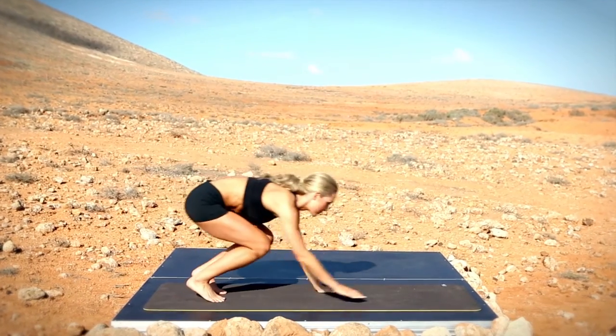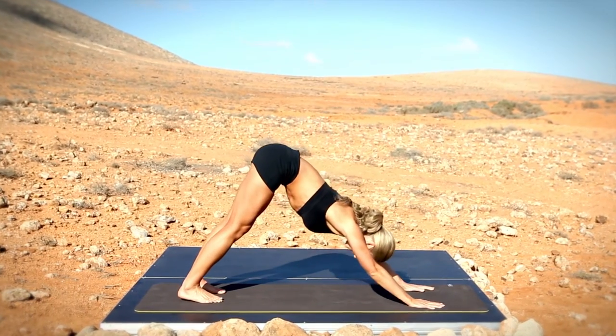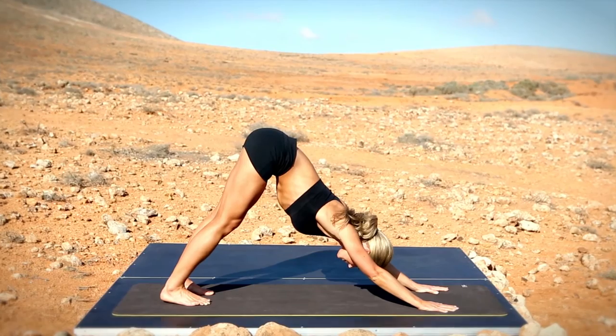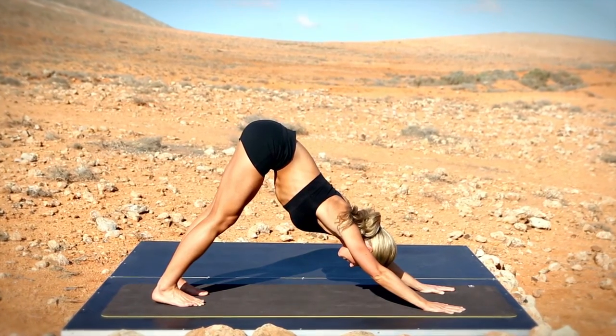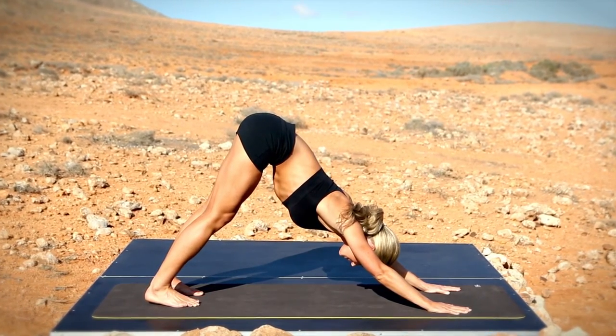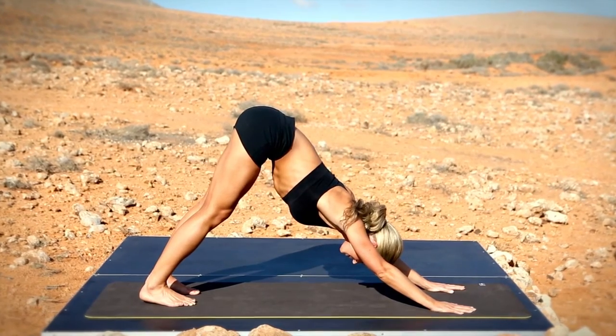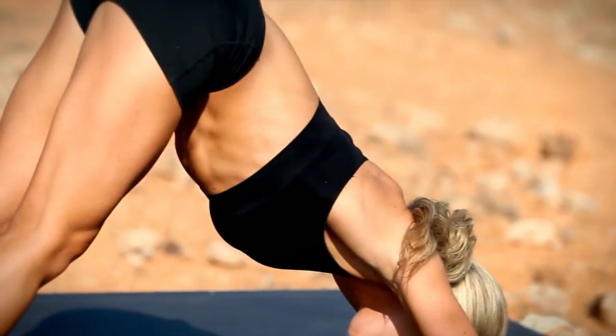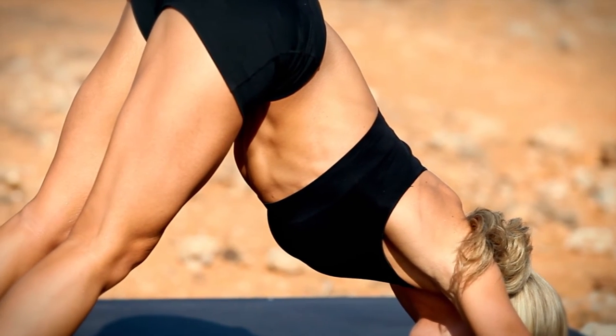This is your yoga inspired cool down. Let's start in a downward dog position, pushing through your heels, pushing your chest to the ground. Move further into the stretch as your body relaxes.